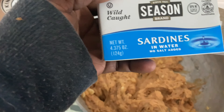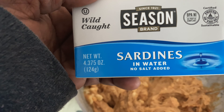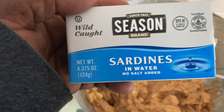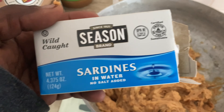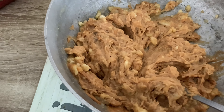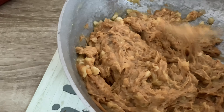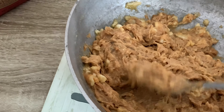I'm going to add in sardines — if you notice, it's sardines in water, no salt added. So you mix this in with the peanut butter and banana. It should look pasty like it does here; if it doesn't look pasty, keep on mashing.